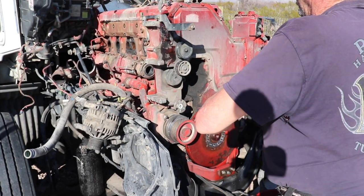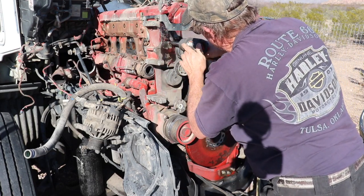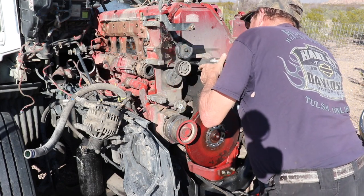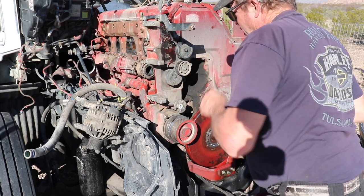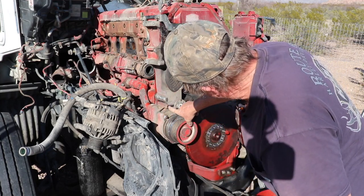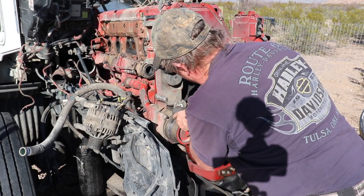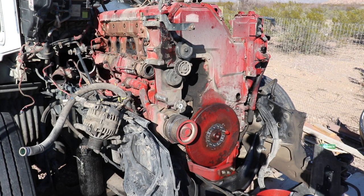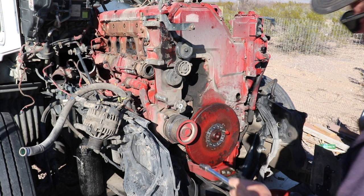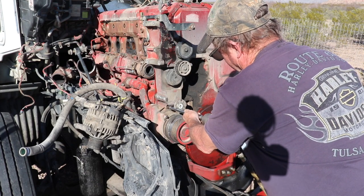The rest of these are 13 millimeter — one, two, three. Now this one here you have to use an extension and a shallow socket. I'm going to use an extension and a shallow 13. What I'm using is a wobbly — I'll put that in there so I can get to that bolt.